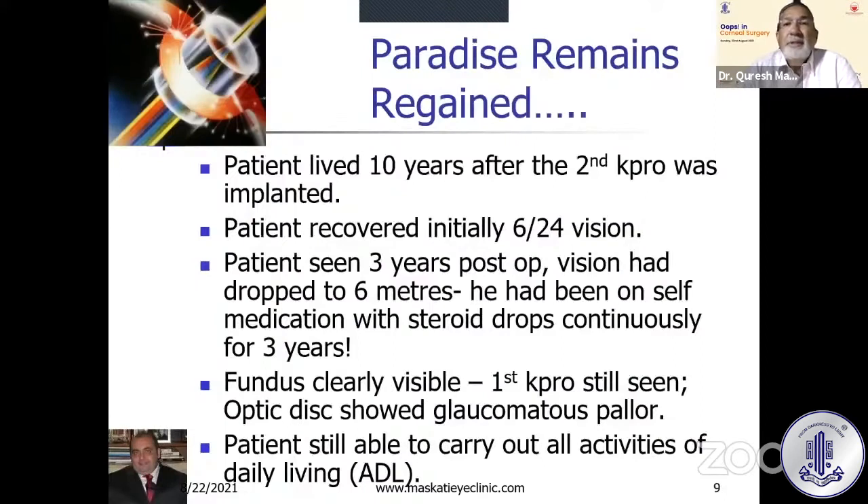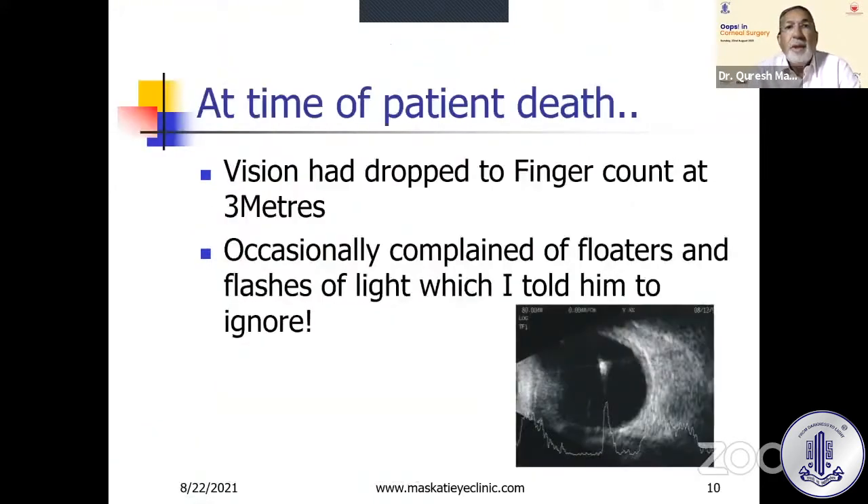This patient lived for 10 years after the second K-PRO was implanted. The patient initially recovered 6/24 vision. Then the patient came back after three years when he got enough money for his train fare, and his vision had dropped to 6 meters because he had been self-medicating with steroid drops continuously for three years — not my fault. The fundus was clearly visible; I could see the first K-PRO inside the vitreous and the optic disc showing glaucomatous pallor. But the patient was able to carry out all activities of daily living.